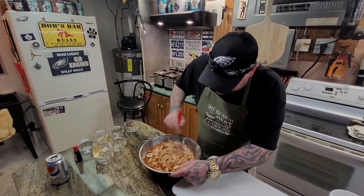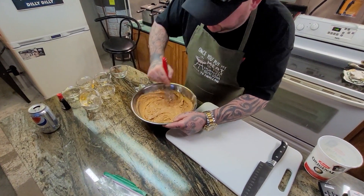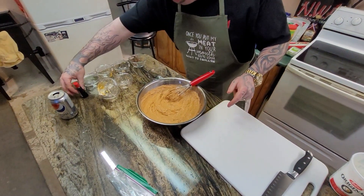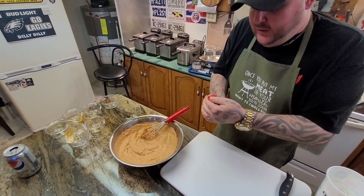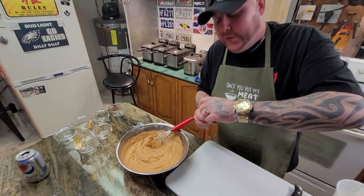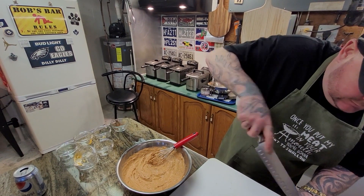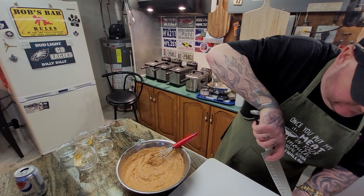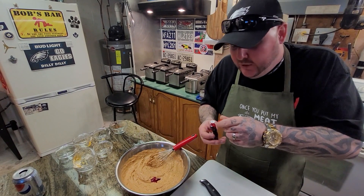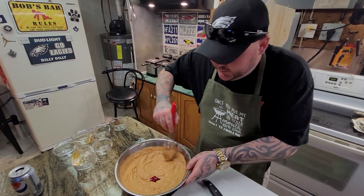Keep mixing until we get an even consistency — you'll see it all comes together nice. Pro tip number one: if you want the authentic color of tandoori, you've got to add a couple drops of red food coloring. Going in.